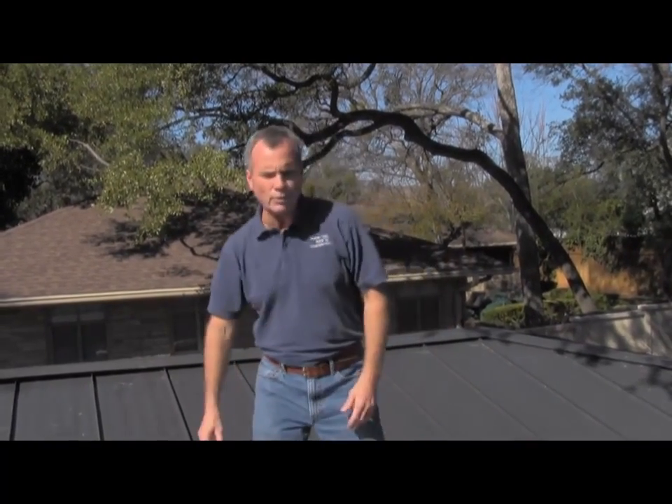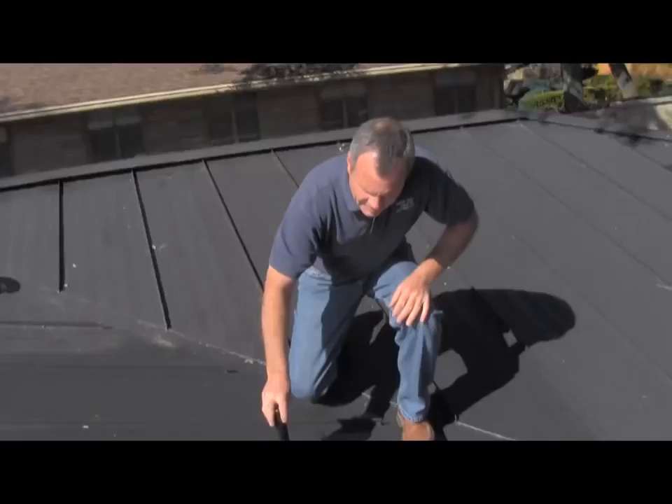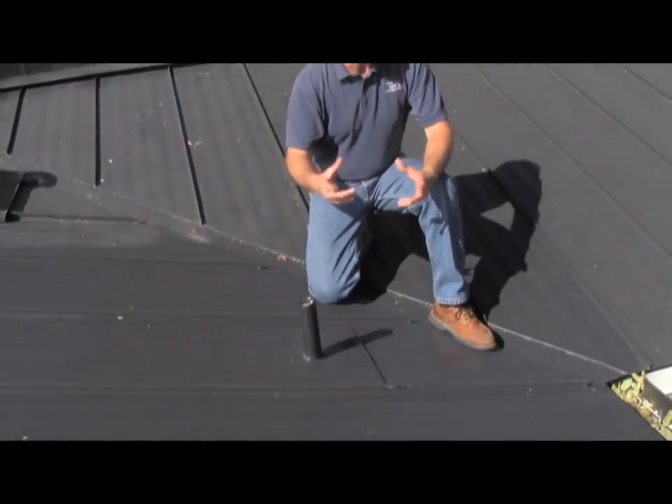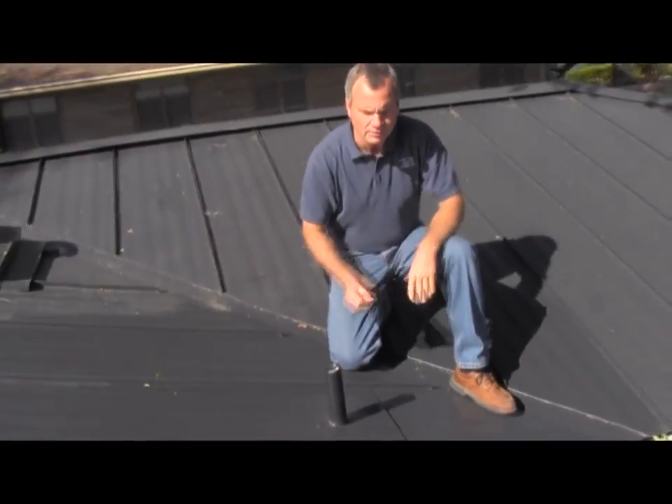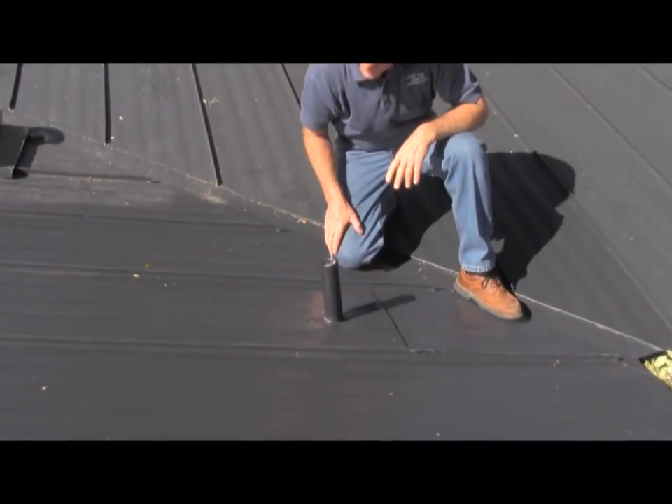Now we're here on the roof right now and I'm going to show you the actual finished product. This is what we call a split pan or a split sheet — 'sheet' of course because of sheet metal. This particular metal has striations in it, which creates its rigidity.